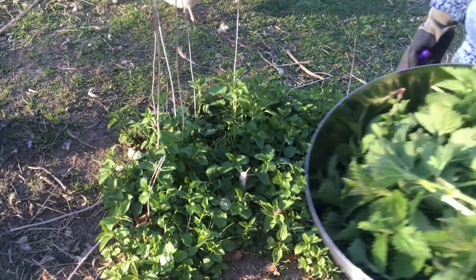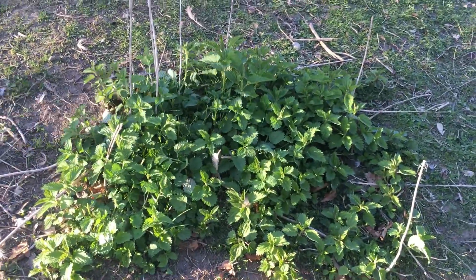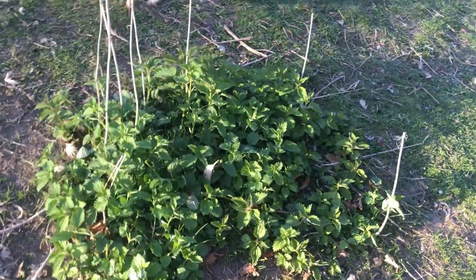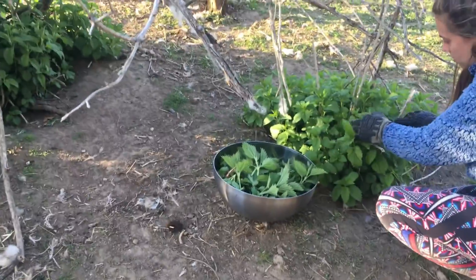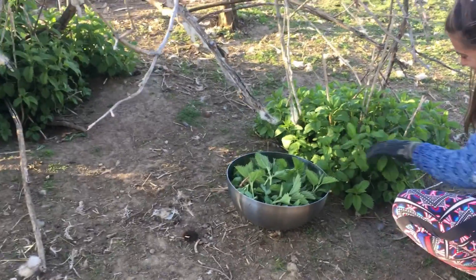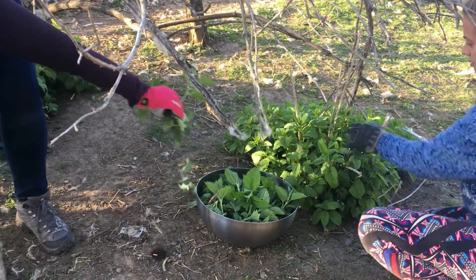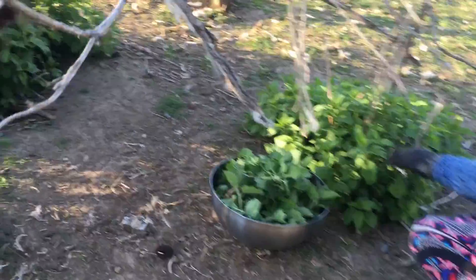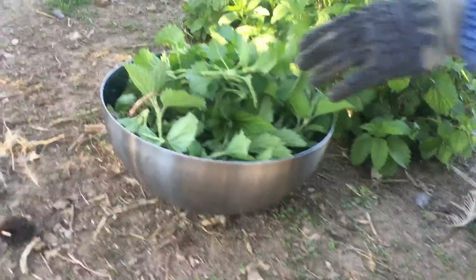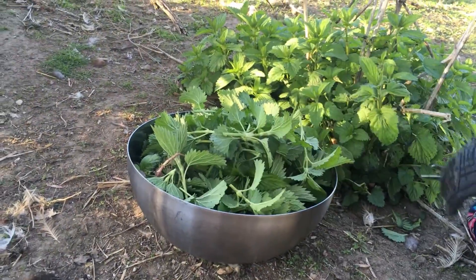This will get about four feet tall and it flowers, so we can cook it, do it as a tea after it's dried, put it in a smoothie. A recipe I came across — probably from 'Grow, Forage, Cook, Ferment' — is stinging nettle frosting on gluten-free chocolate cupcakes. So we have lots of options for this.